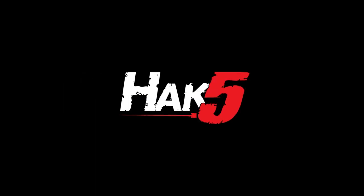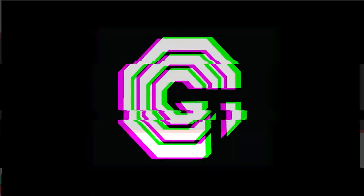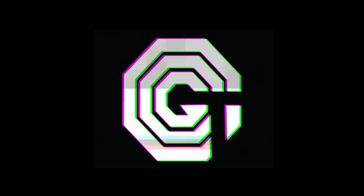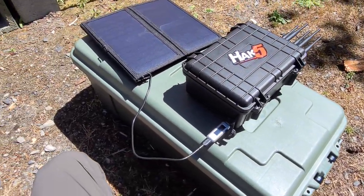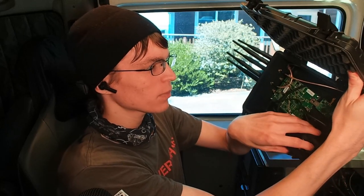Adding GPS to our Wi-Fi Pineapple Tactical Case, this time on Hack5. Hey everyone, Glitch here and welcome back to Hack5. This is a quick video about adding GPS to our Wi-Fi Tactical Pineapple Case — the solar pineapple case we've been working on in the last couple of videos, slowly adding features to.